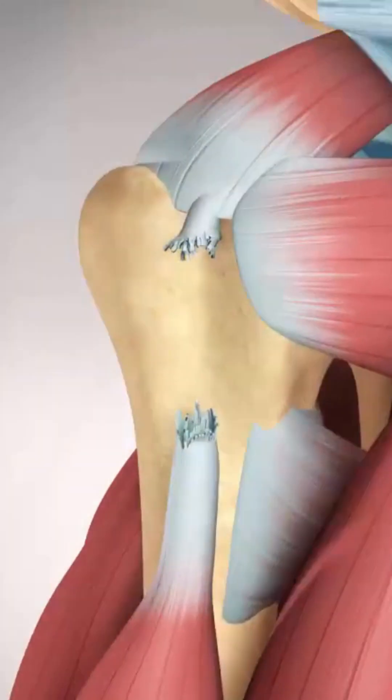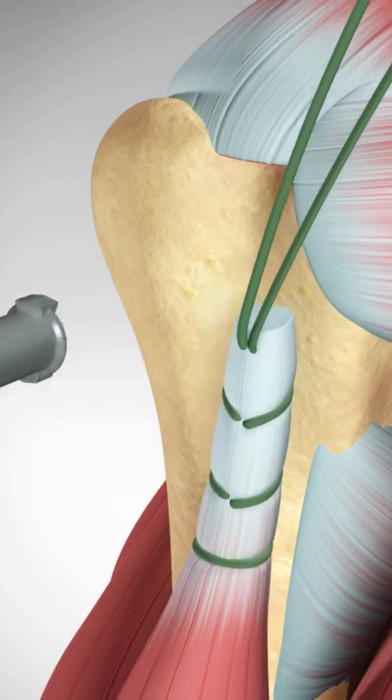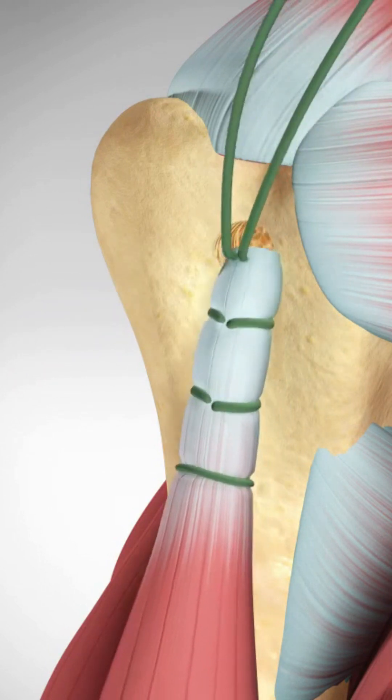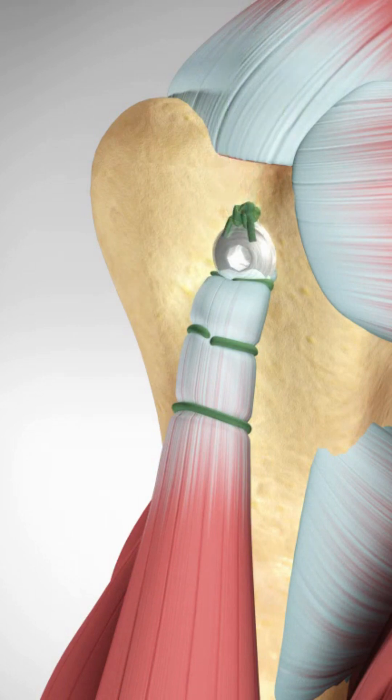A biceps tenodesis reattaches and relocates the tendon to bone on the outside of the shoulder. Damaged tissue will be removed and a small hole will be drilled into the upper arm bone. A suture anchor will push the biceps tendon into the hole.